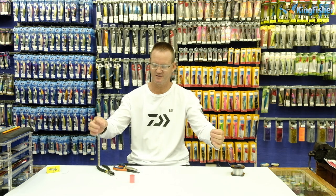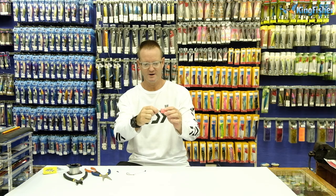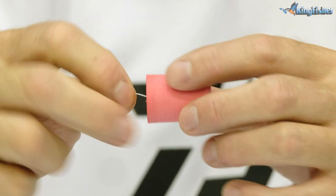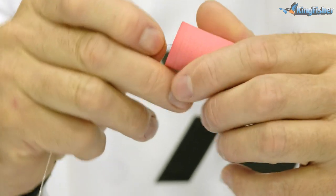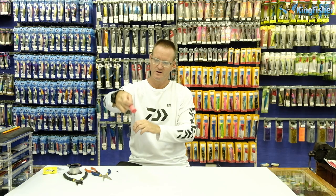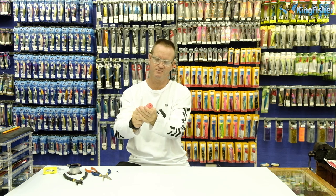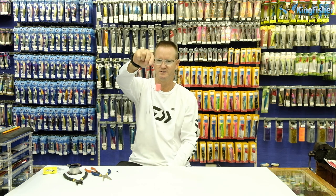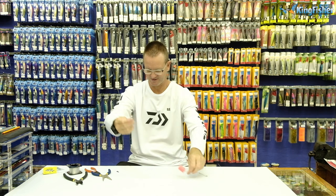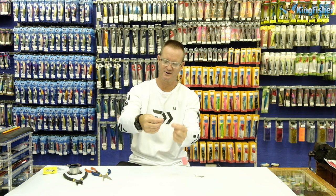This is where it gets a little bit tricky — you can make it the length that you want it to be. What we now do is take our nylon, insert it through our foam. Now to keep the foam in place we just pull it over the actual swivel and it's not going to move now. We then take our Kingfisher barrel swivel and make our figure of eight.